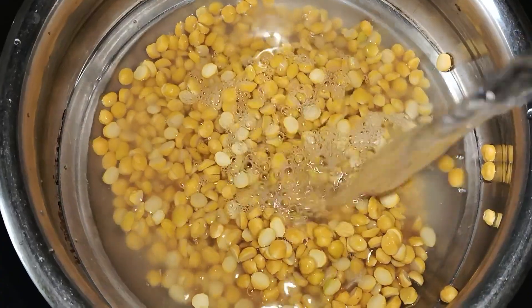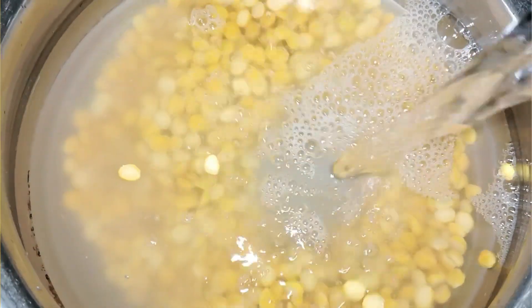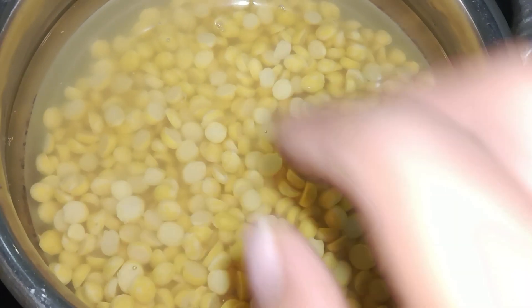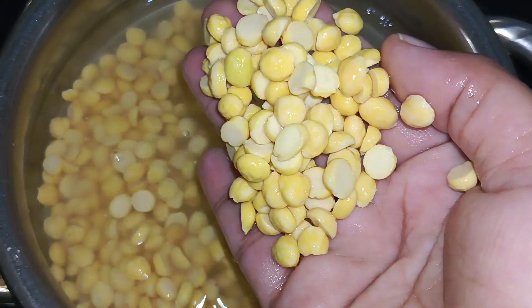I am going to add water to the sauce and soak it for 3 to 4 hours.